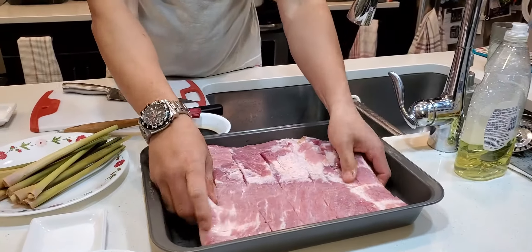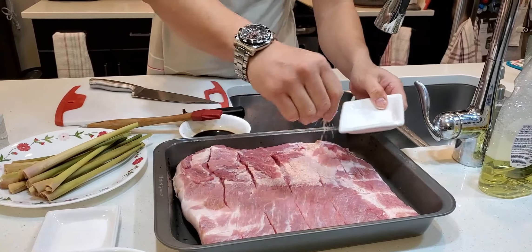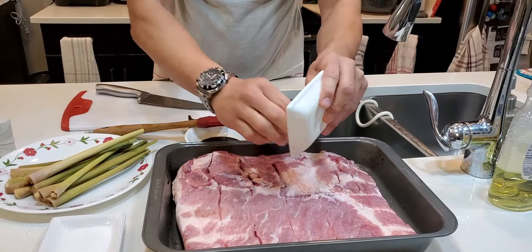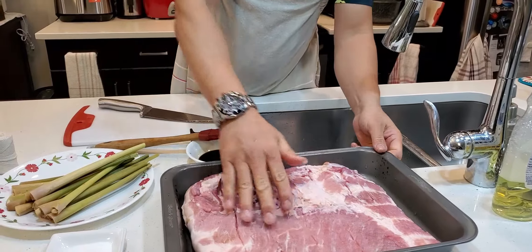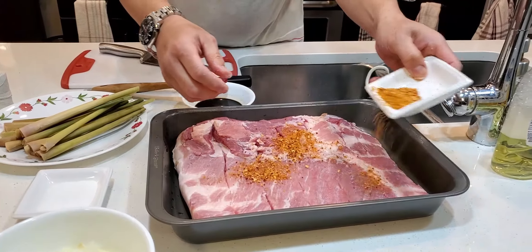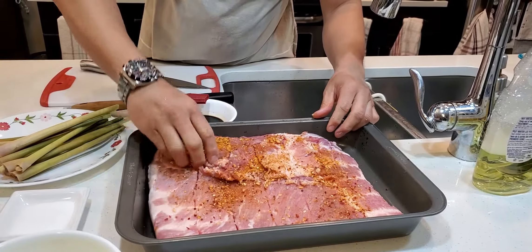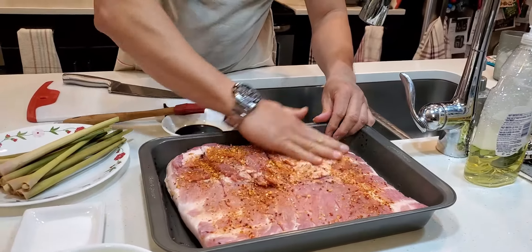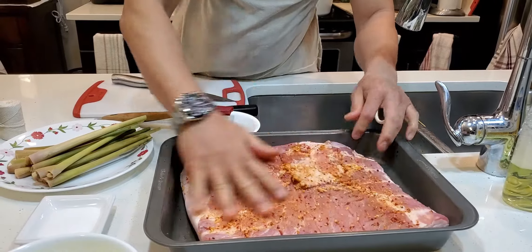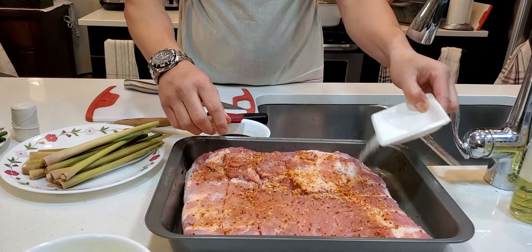Kasi ito, kahit na hindi mo lagyan ng soy sauce, mas mamumula rin naman siya, pero gusto natin mas mapula. Yan guys. Then next, maglagay pa rin lang natin ng ating salt, magdistributan natin. Papahid natin, salagang natin. Then yung ating roasted garlic and peppers, scatter lang natin siya para manuot sa laman. Then yung ating sugar, distribute lang natin siya mabuti, pahid lang.